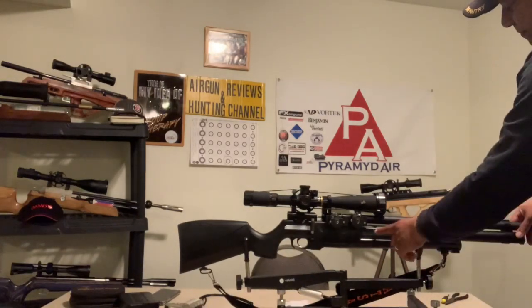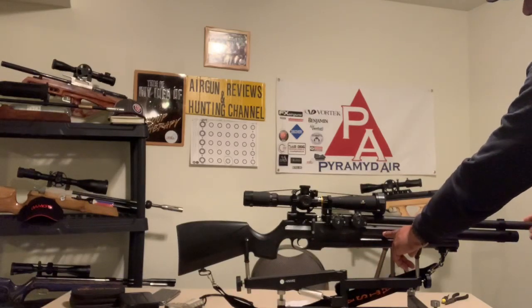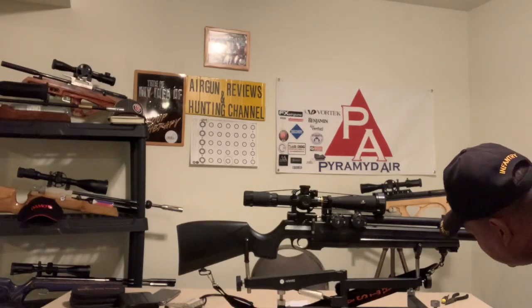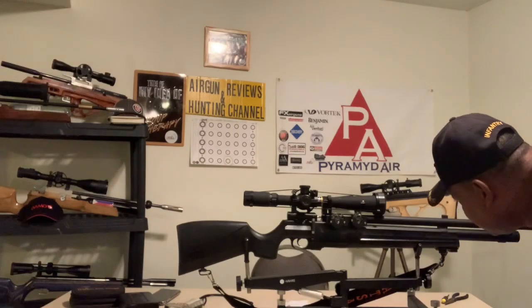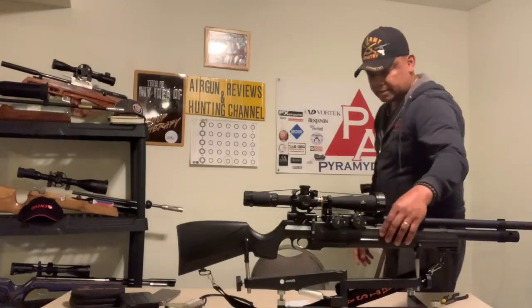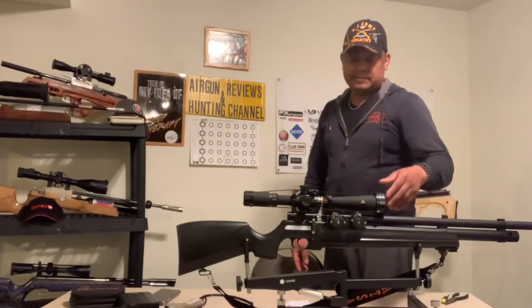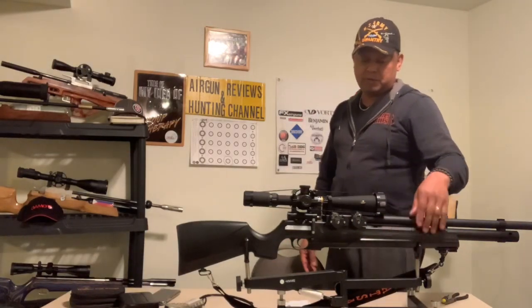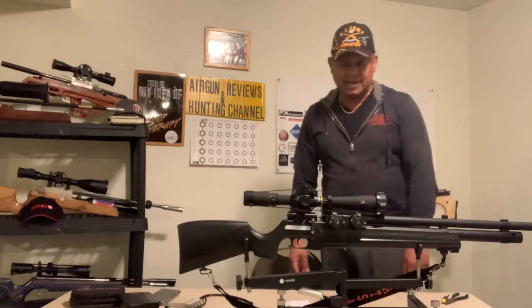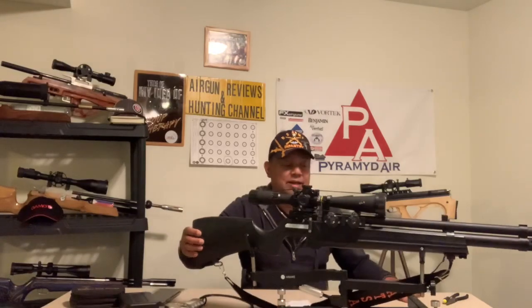When I got the gun, in white bold letters it said NOVA LIBERTY. That's what it said — NOVA LIBERTY. I immediately took a marker and just painted it all black. It should remain black. I mean, that was kind of tacky, if you ask me, to have it in white letters.